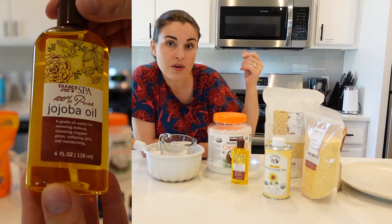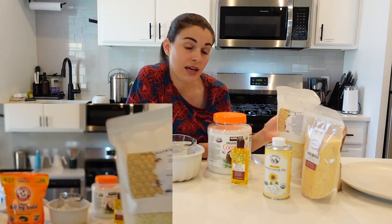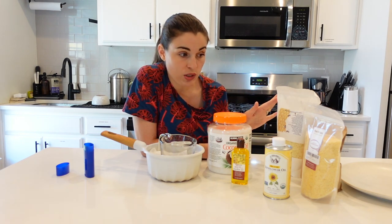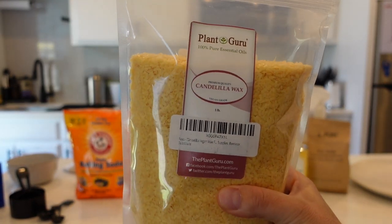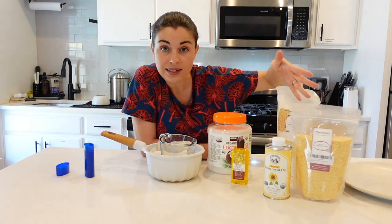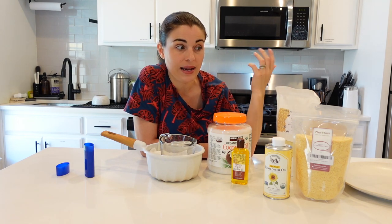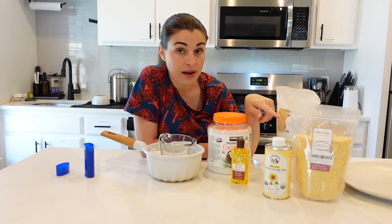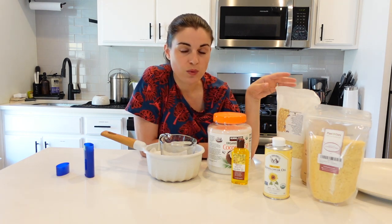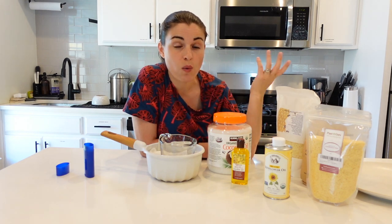You can make your own deodorant with coconut oil, and you can use other types of oils like sunflower oil, jojoba oil, and you can use beeswax. If you're vegan and don't want to use beeswax, you can use candelilla wax, which is made from a plant. It actually holds up better than the beeswax. So if you're in a warm climate — I live in Florida — I'm going to do a mixture of the beeswax and the candelilla wax.